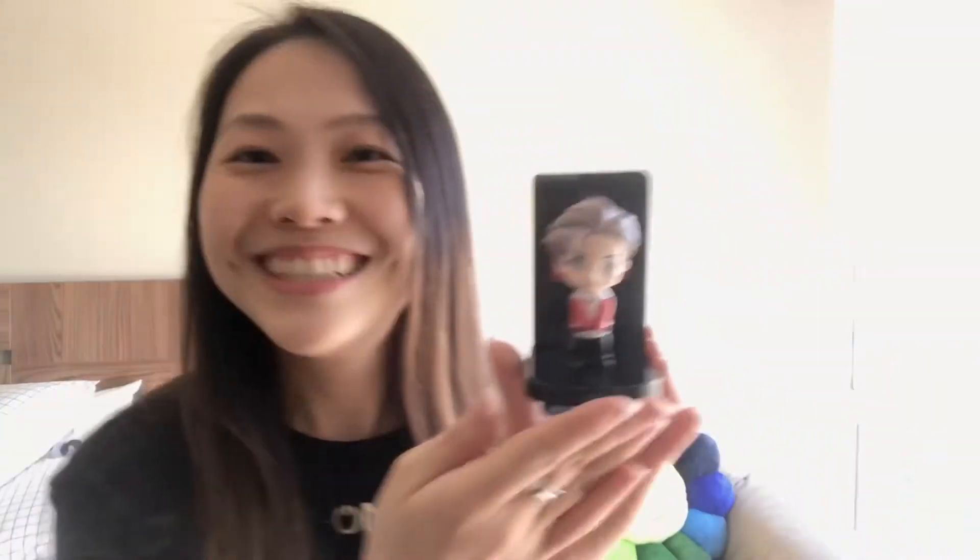First up is RM. Oh my god, he looks so cute. He's perfect. His comes with an M background. So cool. So here's RM.